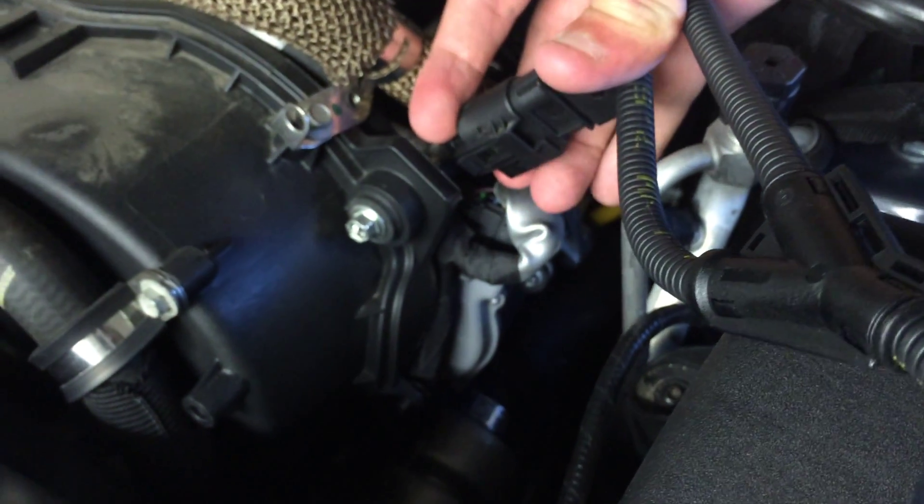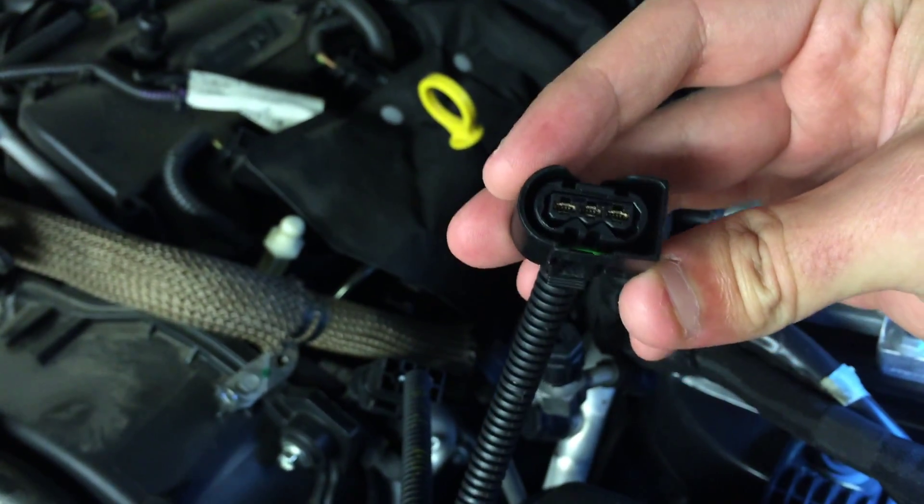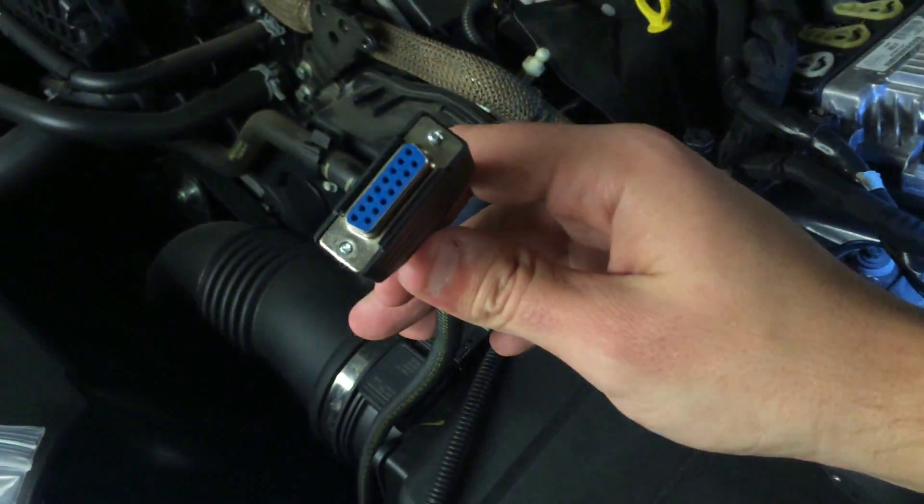I'm doing this one-handed. Plugs in. Done. This end plugs into your fuel pressure rack. This end plugs into the box. Just give me a minute and I'll plug it all in.